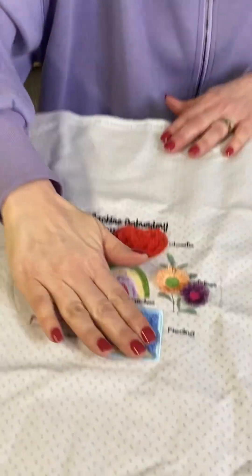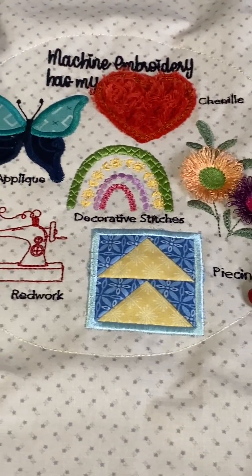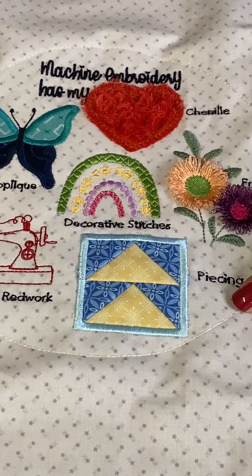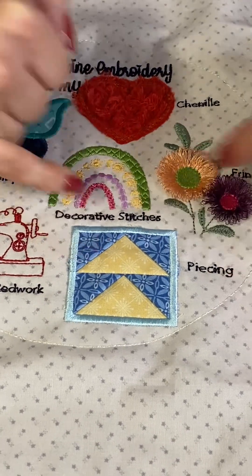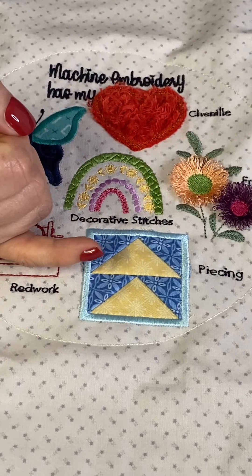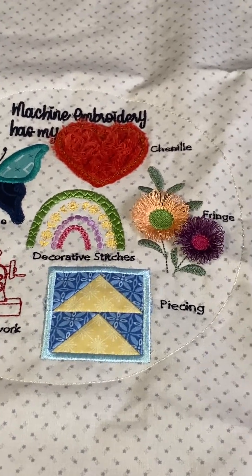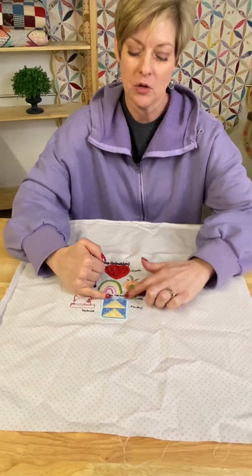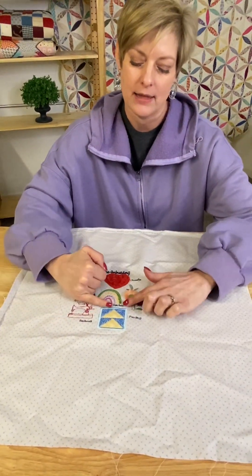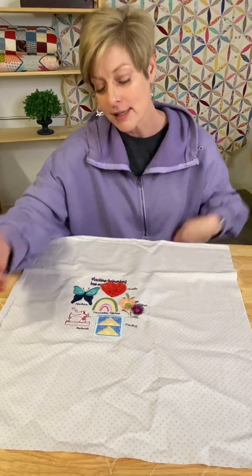This is piecing — it's actually a form of piecing in your hoop or in your embroidery machine. You actually make your flying geese in the hoop. She walks you through it, and her instructions are phenomenal — she does a wonderful job. You actually make your flying geese blocks and then come back and do a satin stitch around your block. That's another form of something you can do inside your embroidery hoop.